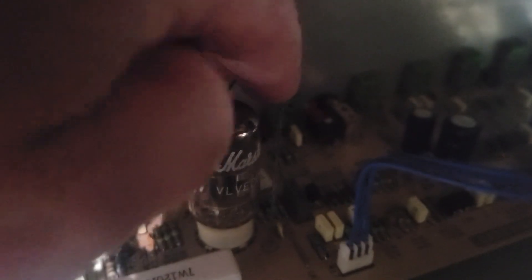All you gotta do is — there's this little springy thing that holds it in. That's it, you just pop it off, and then just give it a good little wiggle. Nice and firm, and there we have it. I'm gonna pop in the new one.